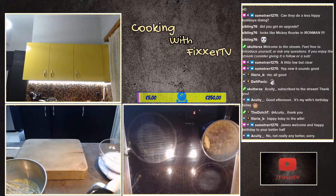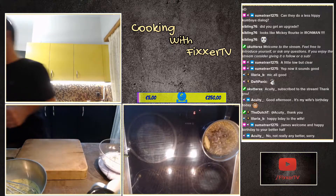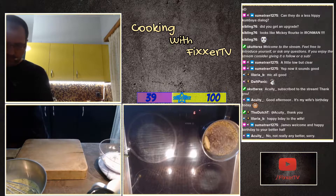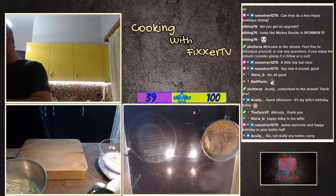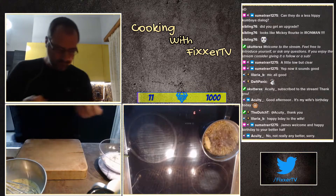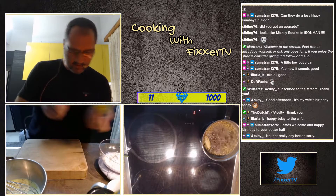That's close enough. We're also going to need one teaspoon of baking powder. Baking powder is basically the powder that's going to make the whole thing rise up, so one teaspoon in there.